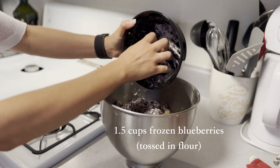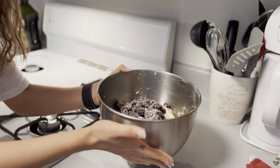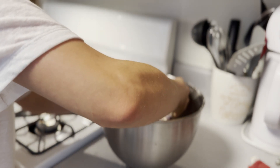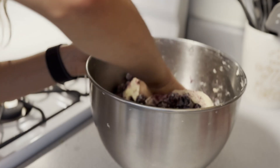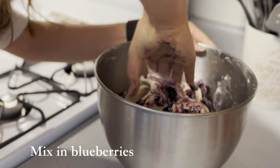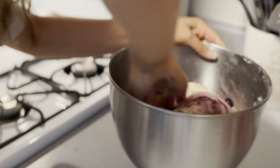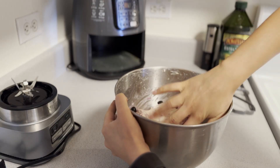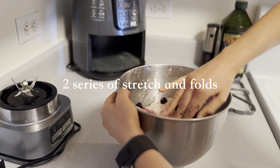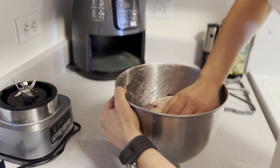I added 1.5 cups of frozen blueberries tossed in flour. I like using frozen because if you toss the blueberries in flour, they will stick better and they're easier to work with since I always have frozen blueberries in the freezer. I use the pincer method to combine the blueberries and make them evenly distributed into my bread dough. The pincer method is basically taking your index finger and thumb and compressing and squeezing all of the ingredients together.